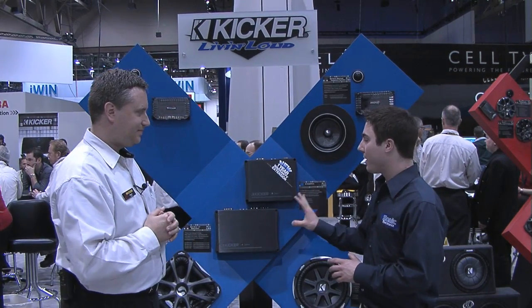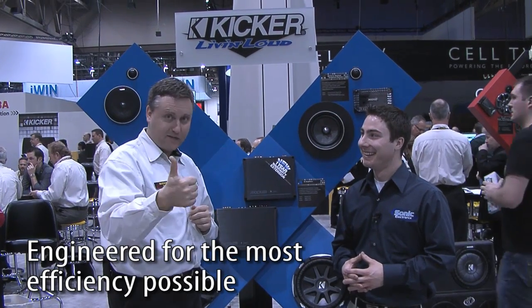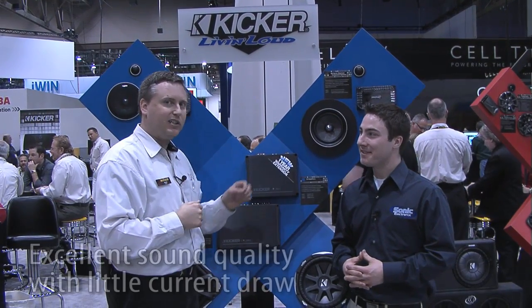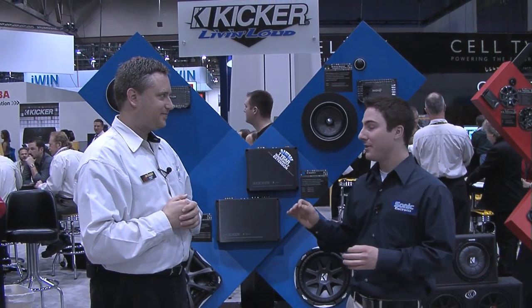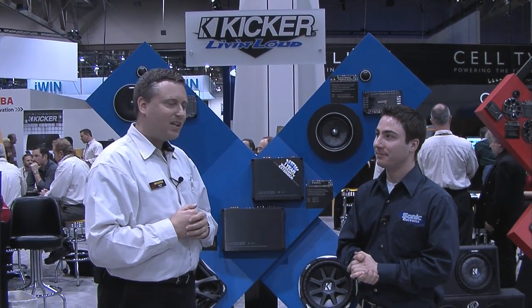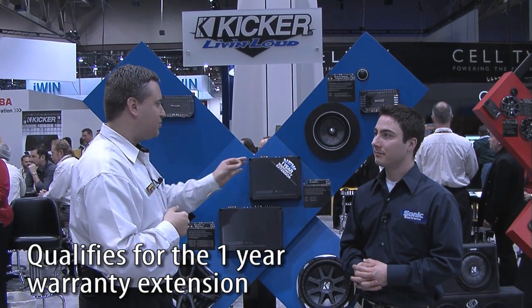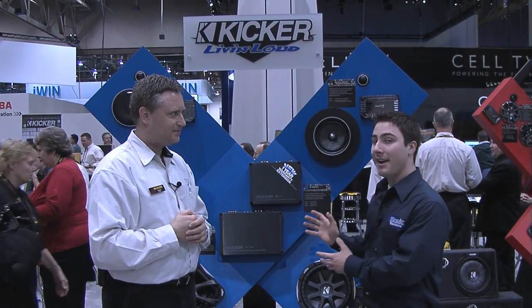So what is Kicker most excited about when it comes to the iX amps? Efficiency, efficiency, and efficiency — excellent sound quality with very little current draw. Well there you have it right from Aaron. These iX amplifiers are extremely efficient. When installed properly with the proper Kicker wiring kit, we're going to give you a three year warranty. We are so sure that when put in properly, this product is good for three years. My name is Seth Wild, thank you very much Aaron. These are the iX amplifiers from Kicker, and this is CES 2010.